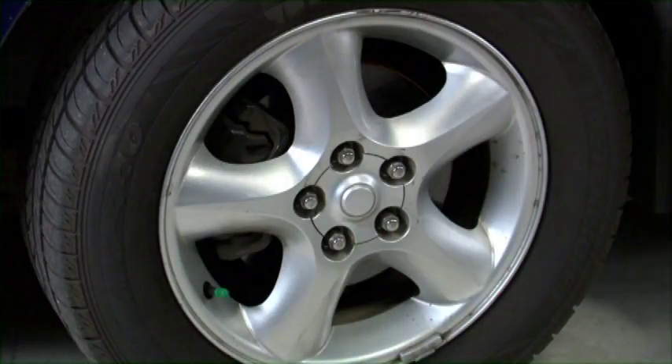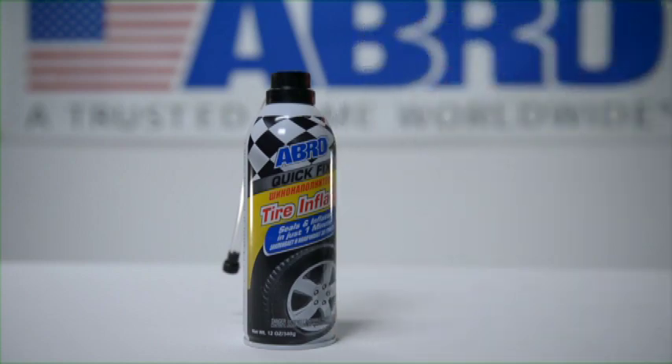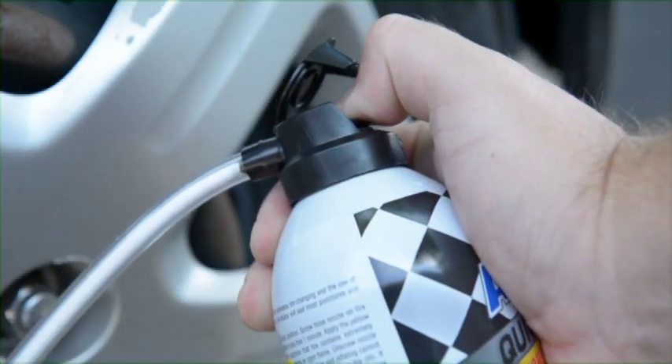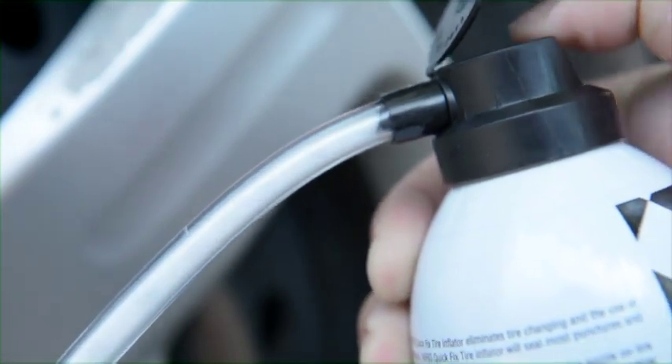To use, the tire valve should be at the 5 or 7 o'clock position. Shake the can well before removing the cap and screwing the convenient 7-inch hose nozzle to the tire valve. Hold the can upright while pushing the button on top.